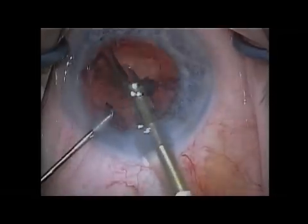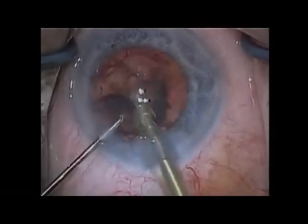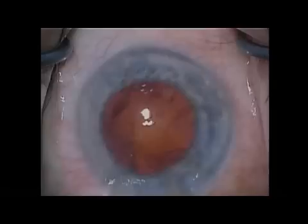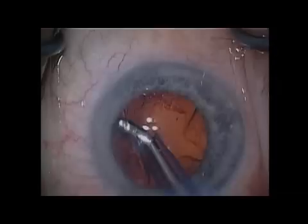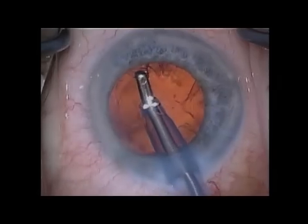The other area where it makes a difference is actually inside the capsular bag. You can actually see different levels within the bag itself. You can see the undersurface of the anterior capsule better. You can see debris on the posterior capsule, as well as in the anterior vitreous space. So it's really quite impressive.